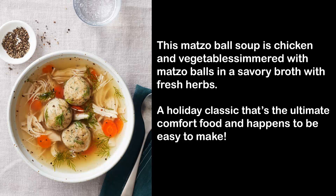This matzo ball soup is chicken and vegetables simmered with matzo balls in a savory broth with fresh herbs. A holiday classic that's the ultimate comfort food, and happens to be easy to make.